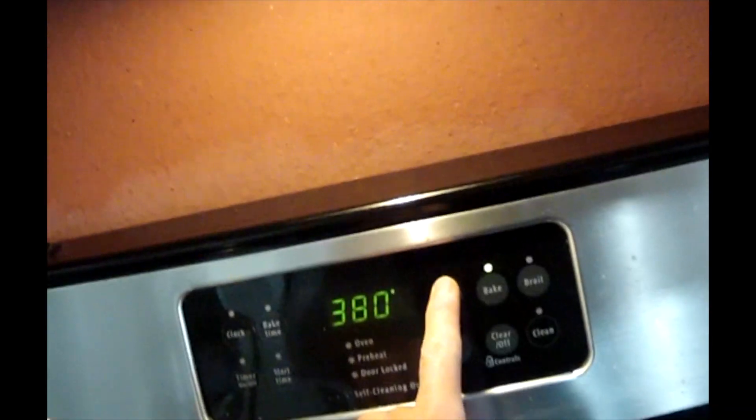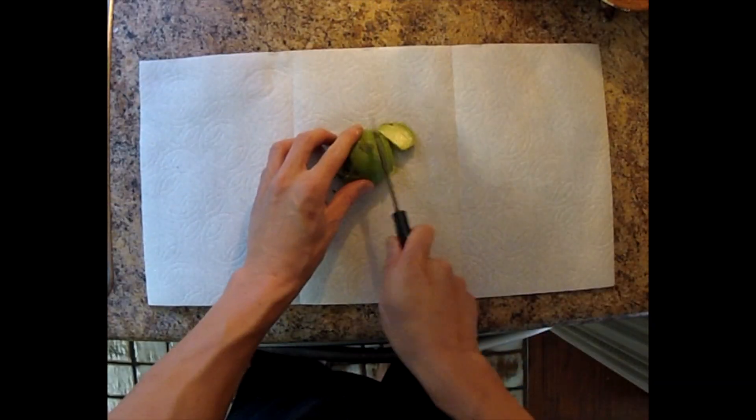Sprinkle some more cheese and get it in the oven at about 400 degrees. Put it in and keep it there for about 30 minutes. Slice open an avocado, drop it on top in the last 10 minutes, open up that oven, put it on top — and there you go, a cauliflower crust pizza.